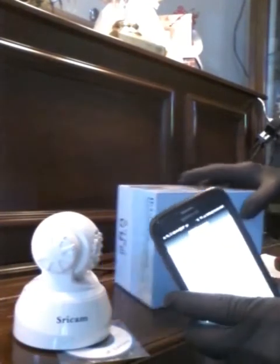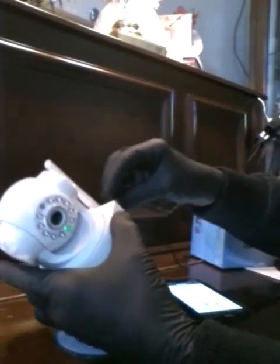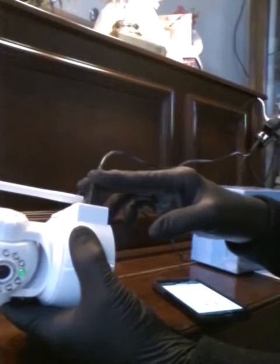We're going to go ahead and plug the camera in right now. Power first, Ethernet second. This cord is plugged into the back of my wireless router — any one of the four ports in back will do.